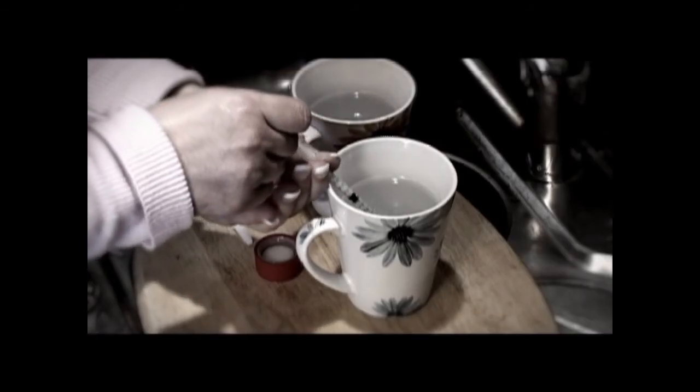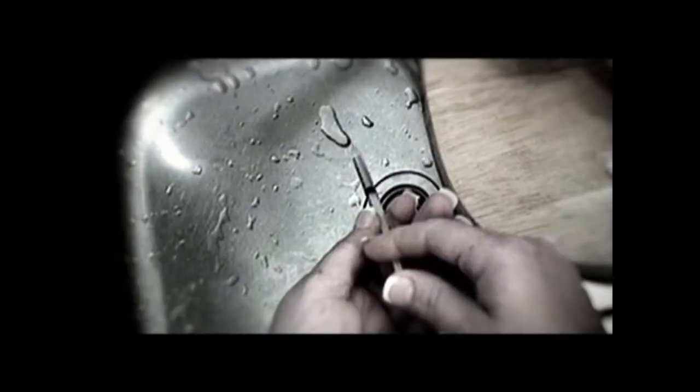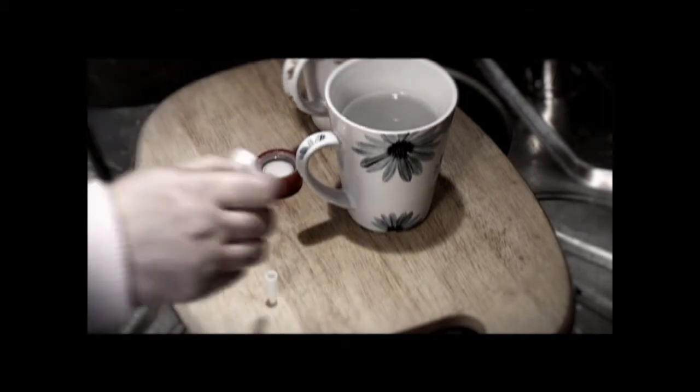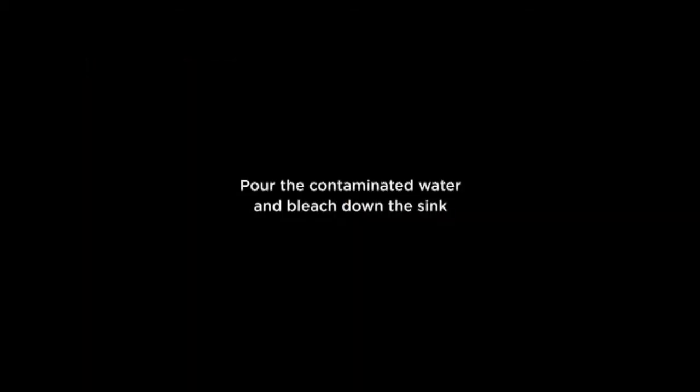Draw up water from the second cup and empty the syringe into the sink. Carefully put the cap back on the syringe. Then pour the contaminated water and bleach down the sink.